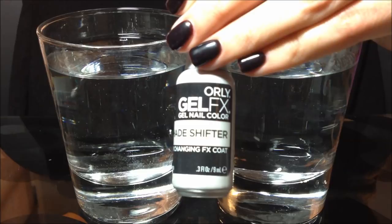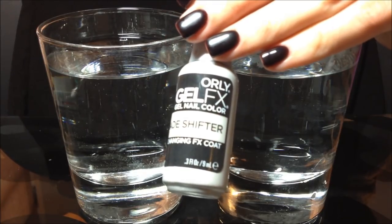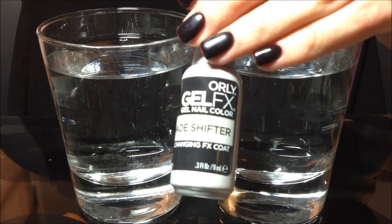Hi everyone, this is Andrea at Checkettes, and I just want to show you a really cool polish that I found today. This is Orly Gel Effects, it's a gel polish called Shade Shifter, and what this does is it changes colors based on the temperature.